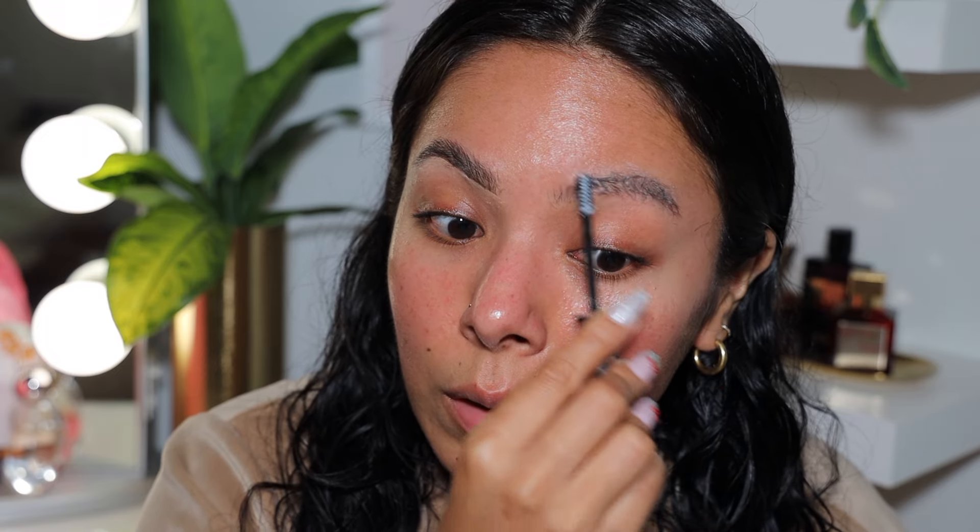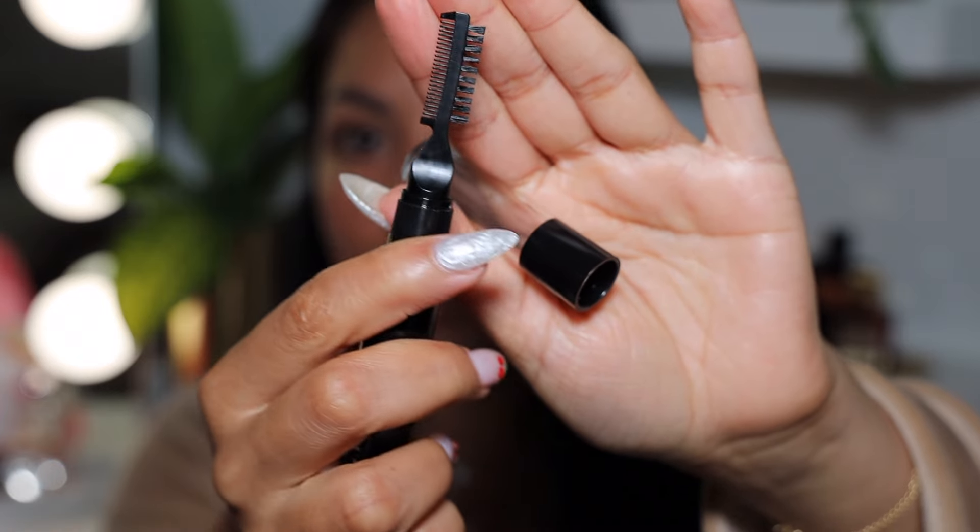The ELF Brow Laminating Gel is eight dollars, so that's not bad for what you're getting. You get the spoolie with the product to brush out your eyebrows and then the brush and comb. I think that's a pretty good deal. I really like this bigger brush — I feel like it really gets them exactly where they need to be. For a more dramatic effect go in with the brush, for a more subtle effect just use the comb. Here are the brows — they're complete and honestly they look pretty good.